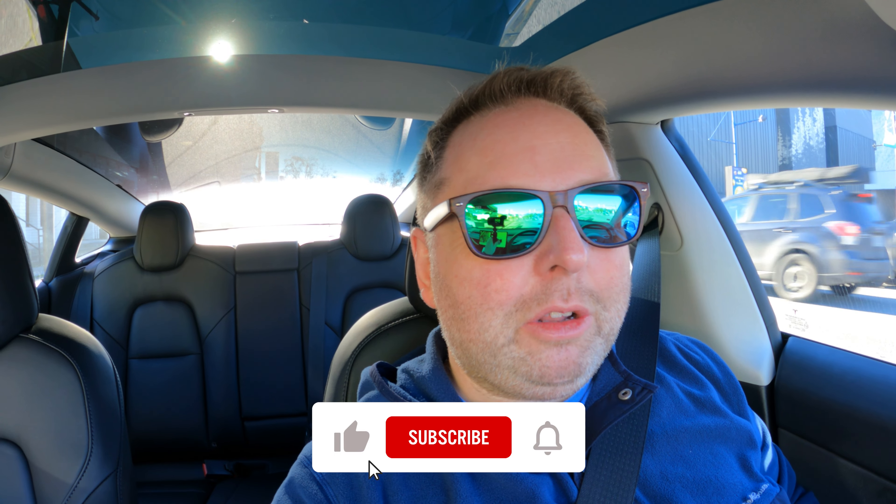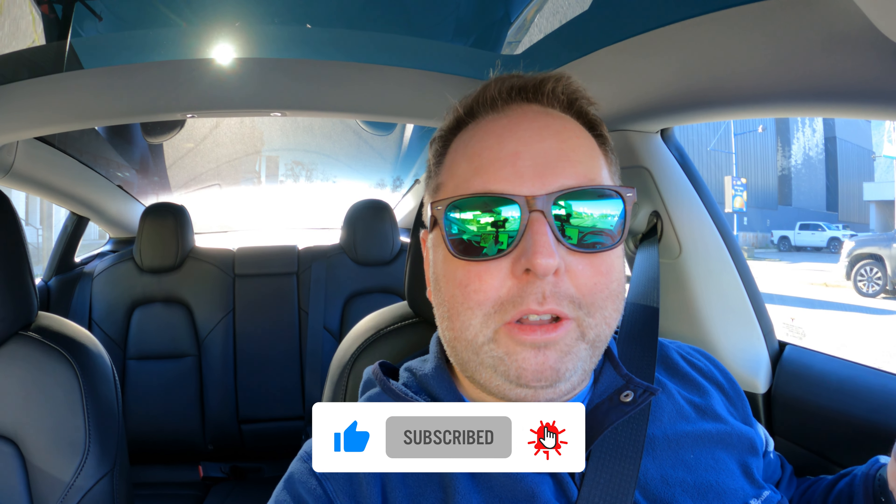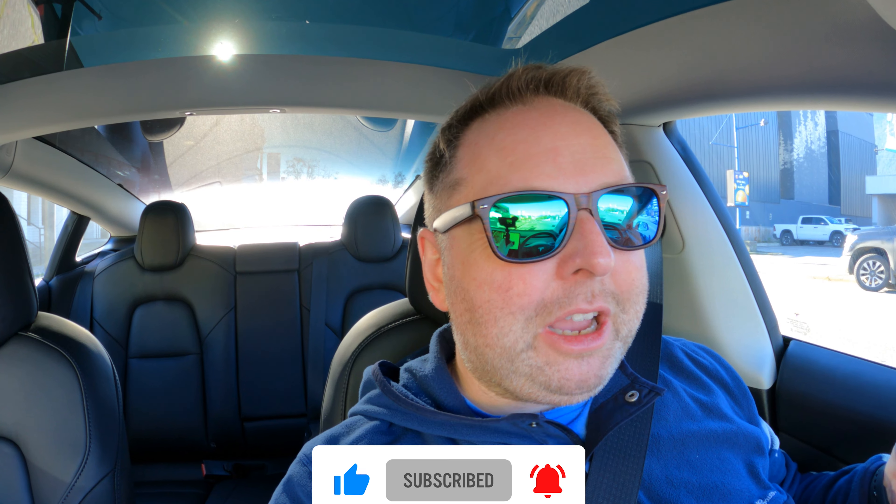Hey guys, welcome back to another video. I just finished filming a level 2 portable charger review and I'm in the city of Squamish where they recently installed brand new version 3 250 kilowatt superchargers. The car right now is preconditioning the battery for supercharging and we will be there very shortly - it's like four minutes away, so I'm hoping the battery is going to be nice and toasty and we'll get optimal speeds.